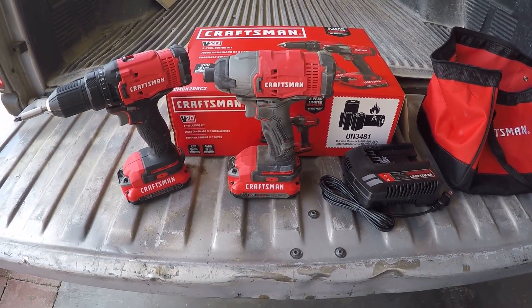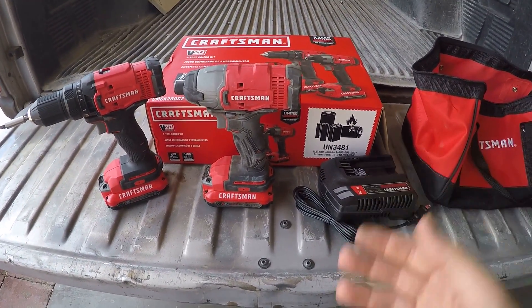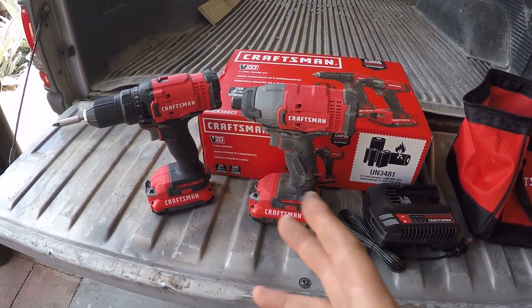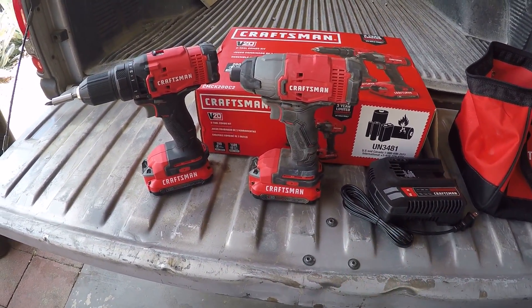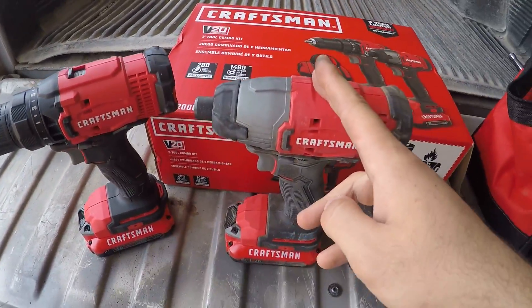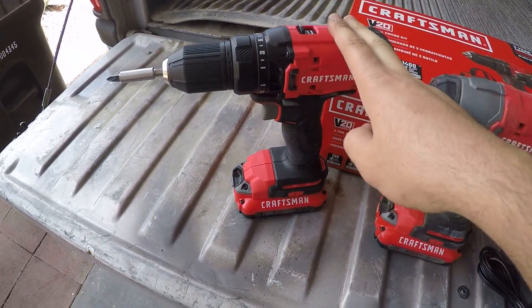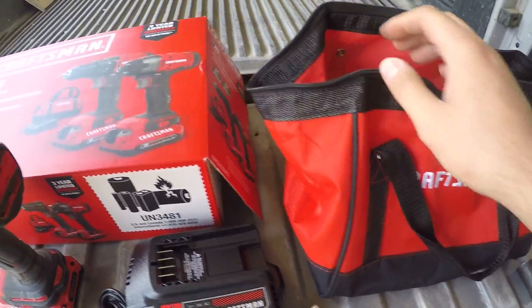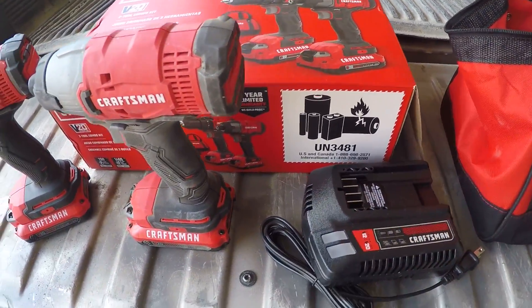Welcome back to the channel. Today I'm reviewing the $99 Craftsman V20 combo — a drill and impact driver. I bought this at Lowe's for $99. It comes with a quarter-inch impact, a drill, two batteries, and a charger, all in this bag.